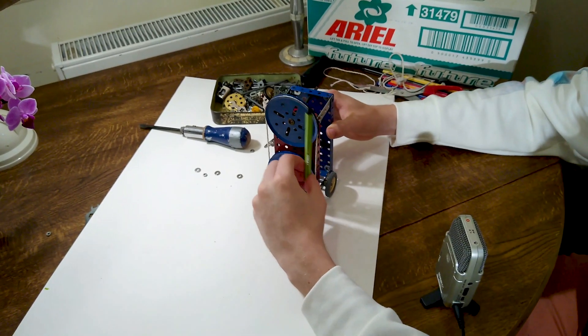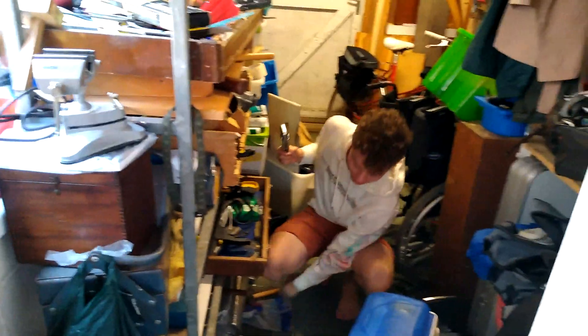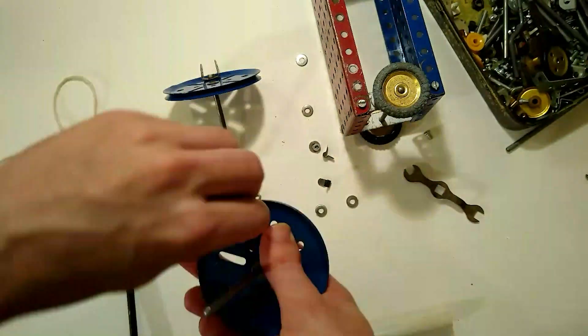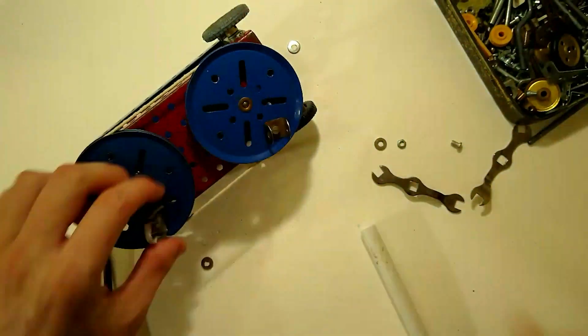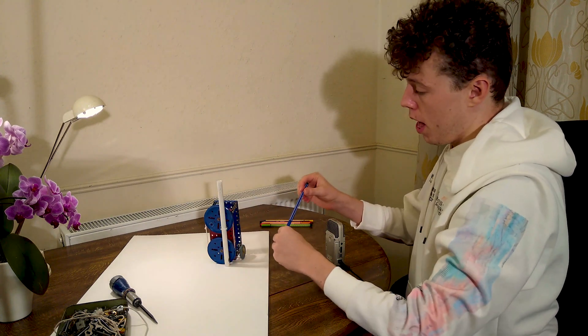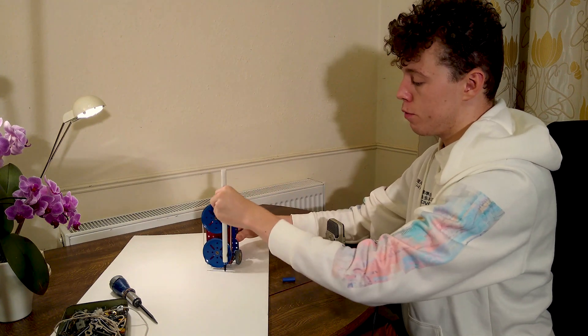So now I need to find a way to keep the pen touching the paper. I'm looking for a pipe. This pipe will move from side to side as the wheels rotate, and if I just put a pen in there, gravity will keep the pen on the page as this moves from side to side.